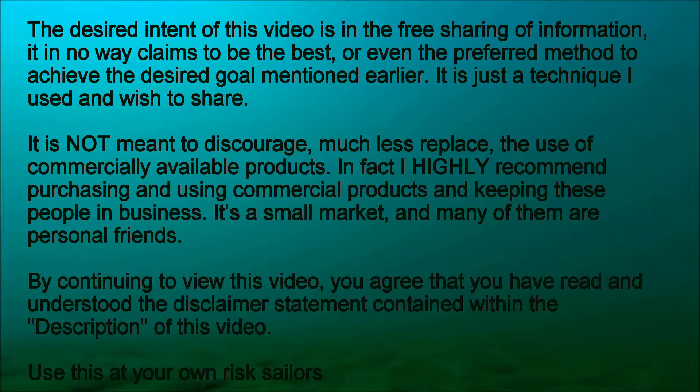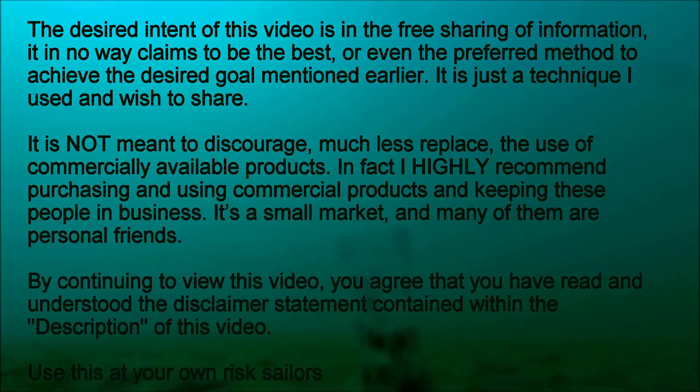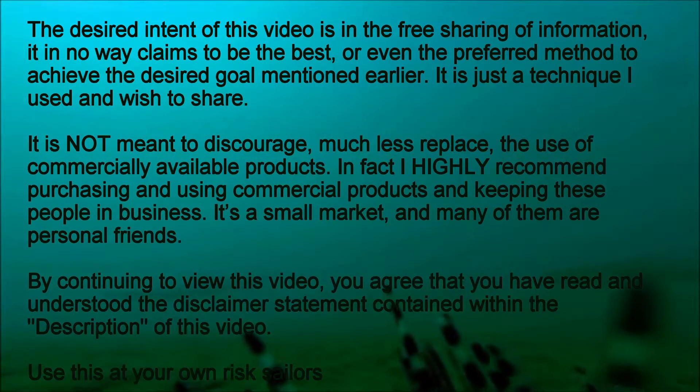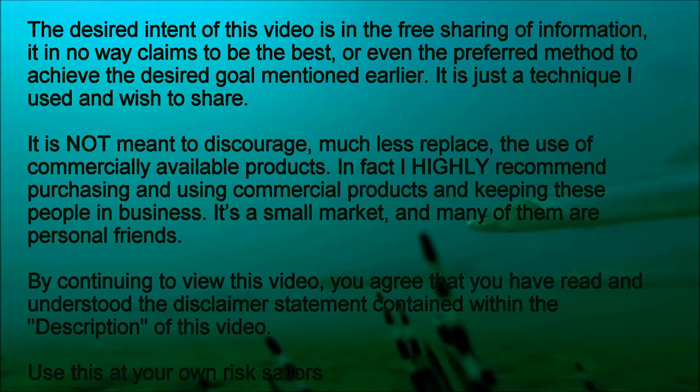In fact, I highly recommend purchasing and using commercial products and keeping these people in business. It's a small market and many of them are personal friends. By continuing to view this video, you agree that you have read and understood the disclaimer statement contained within the description of this video. Use this at your own risk, sailors.